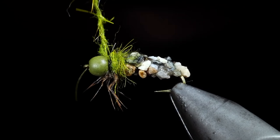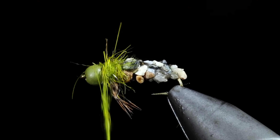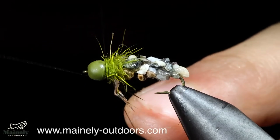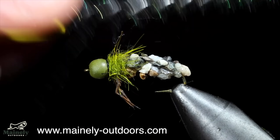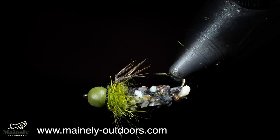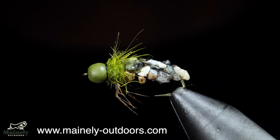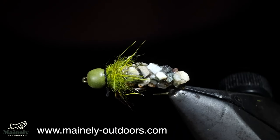Grab some more olive dubbing, and use that to finish the head of the fly, pushing our legs back as well. Whip finish, snip our thread free, and brush it out to give it a buggy look. And that is the rock cased caddis. This fly sinks like a rock, and fish love it. Thank you guys for watching, subscribe for more, and I will see you in the next one.